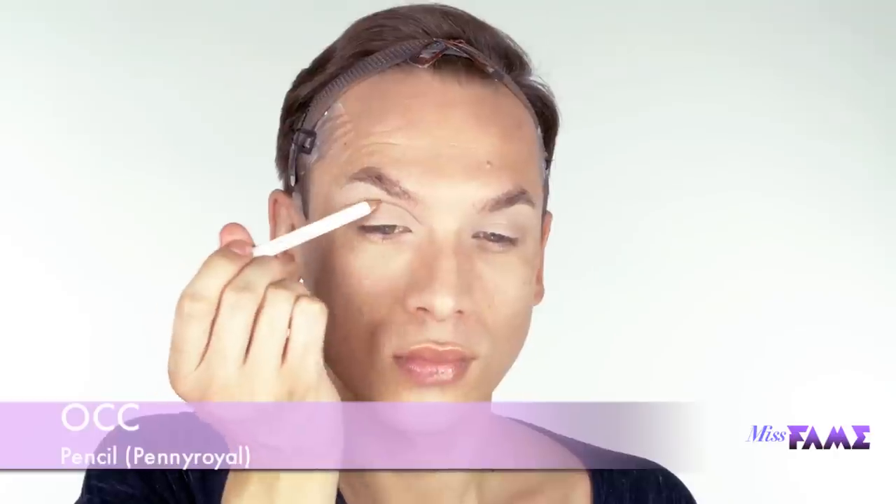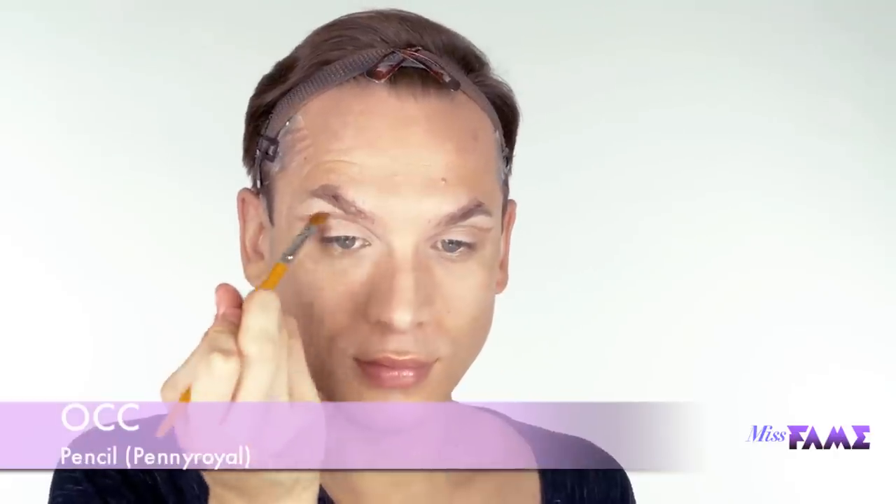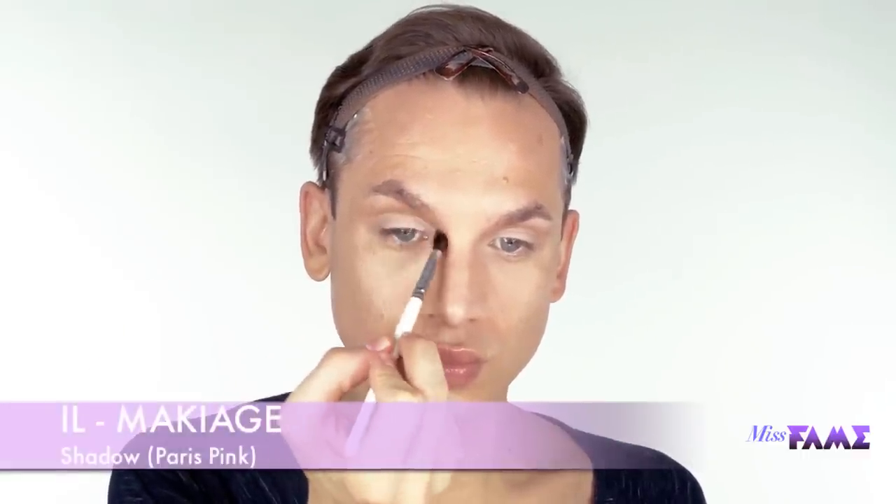Welcome back to another Painted by Fame. I'm using Paint Pot and Painterly by Mac, blend it all over the lid, use a clean fluffy brush to take the excess product off, and then follow through using a soft brown pencil to create a larger crease. To set, I'm going to use a mid-sized shading brush and several neutral shades to define this line.